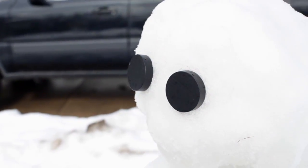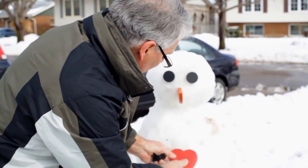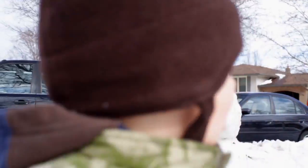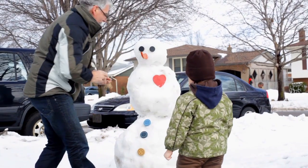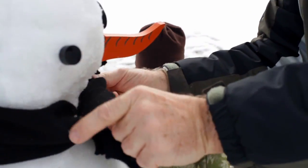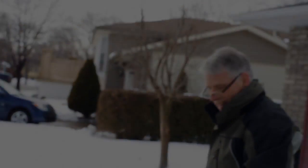Okay, now where do we put its nose? Where do we put the heart? I wish I had a snowman that looks like a snowman — yeah! There's his heart. Look at that, Ethan!